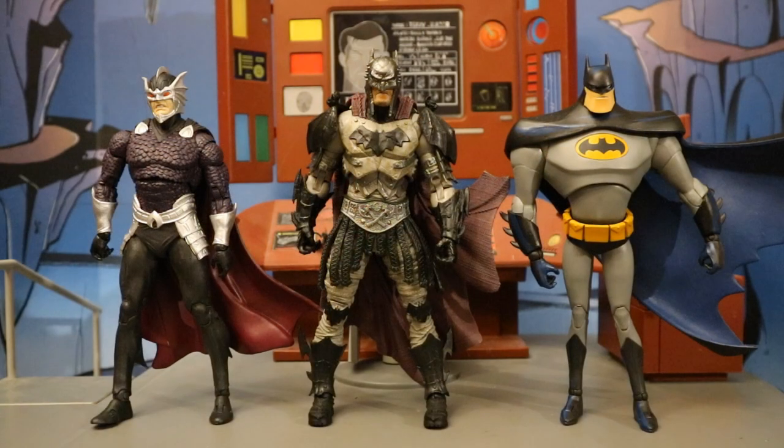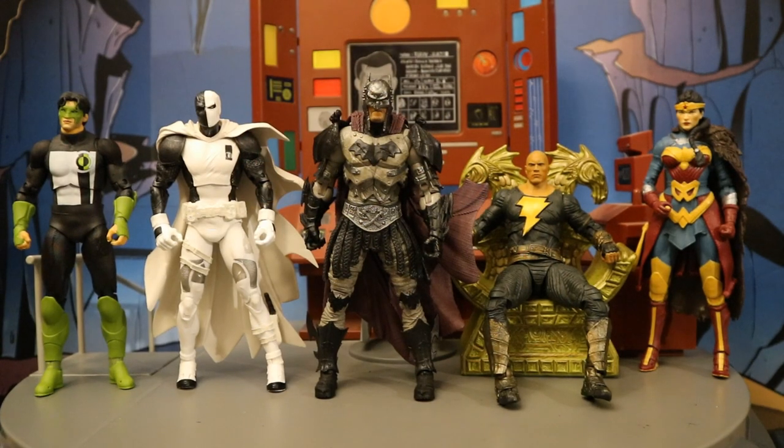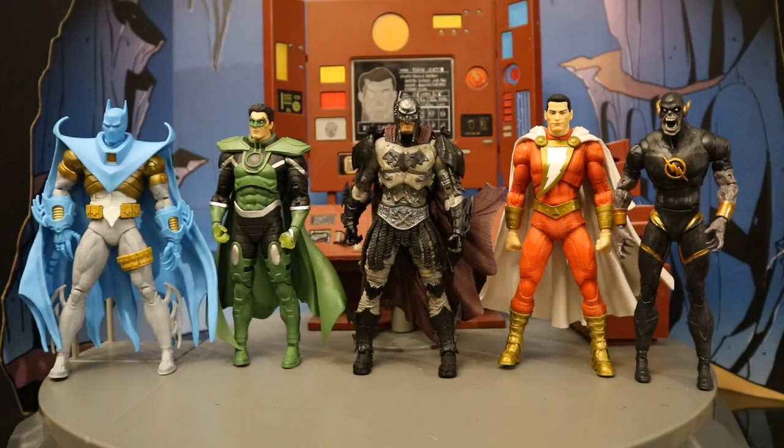Here he is next to some recent Target exclusive releases: Ocean Master and the 30th anniversary Batman from Batman the Animated Series — rest in peace, Kevin Conroy. And next to more Target exclusives: Kyle Rayner Green Lantern from Changing of the Guard, Defiance Deathstroke, Black Adam movie Black Adam with Throne, and the Justice League Endless Winter Wonder Woman variant. Finally, next to some recent Walmart exclusive figures: Azrael in Batman Armor, Parallax Hal Jordan, Rebirth Shazam, and the Speed Metal Dark Flash.